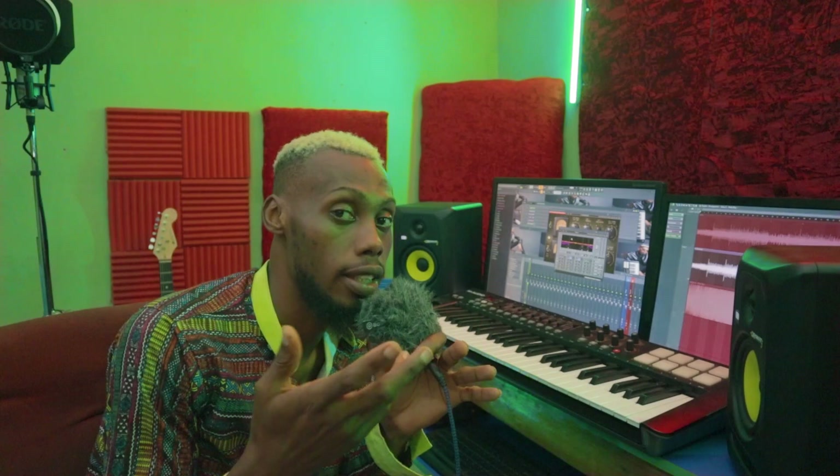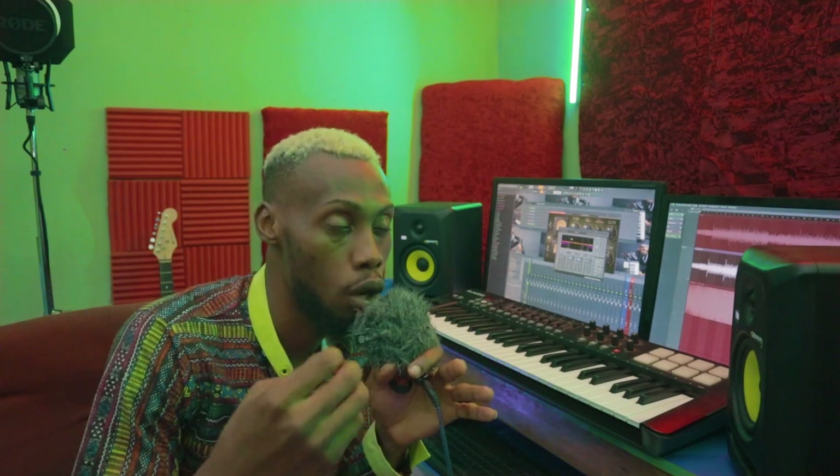Before I head straight into the session, I have to leave you with a note: if you have a song you want to be professionally mixed and mastered, contact someone who has spent years training. Watching one video certainly is not going to change your mastering game — it will give you information to work with and practice over the years. But if you need an instant mixing or mastering service, you can hit me up on any of my accounts.